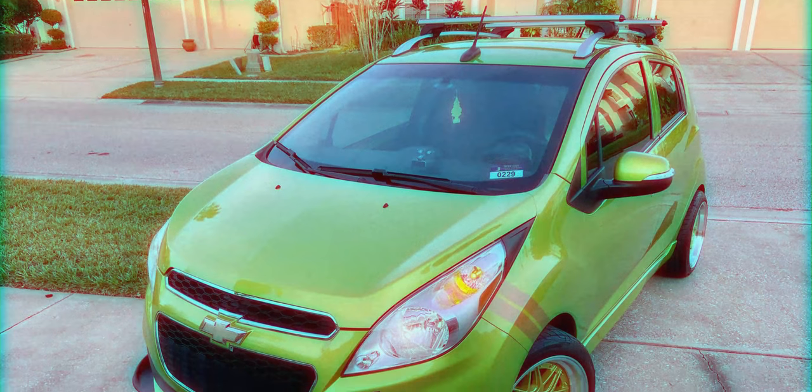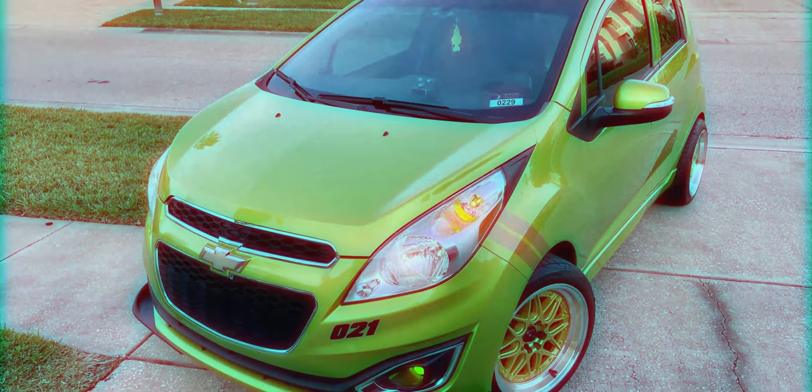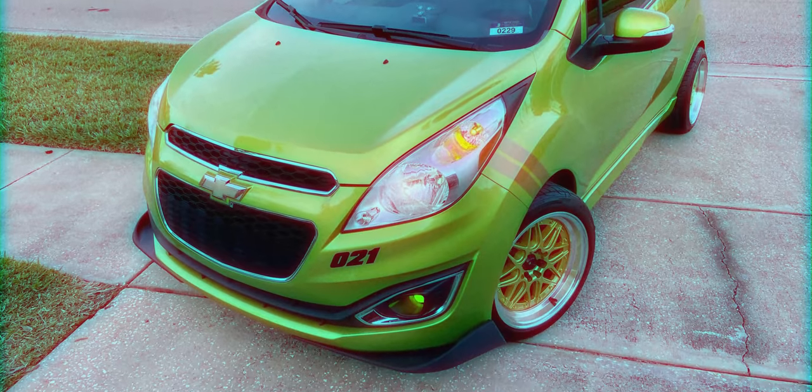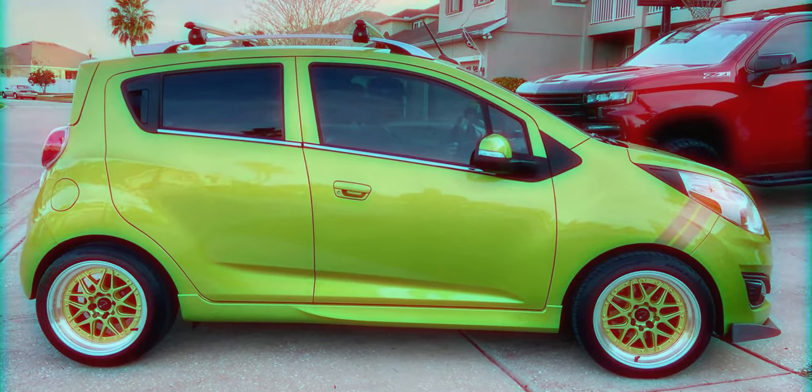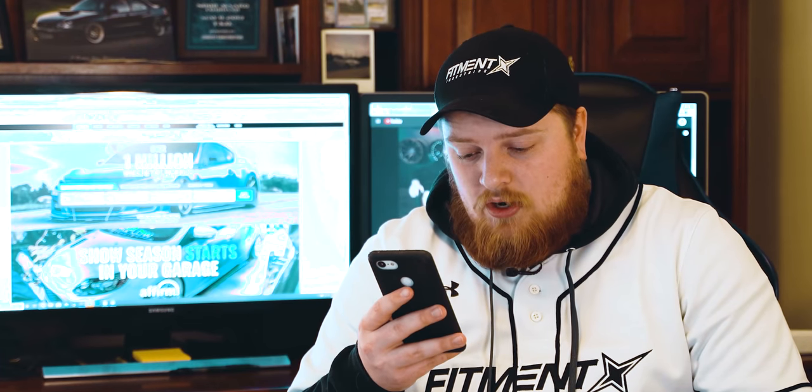Starting it off with the first car of the day, we have Logan with his 2014 Chevy Spark. I never in my life have seen a Chevy Spark modified. The Sonics I feel like are pushing it; the Spark, I don't know about all that. Let's check it out. You got a bunch of pictures. Wheels: you have VORS VR7, 16x8, plus 20. 16x8 — what do they sell these for, go-karts?